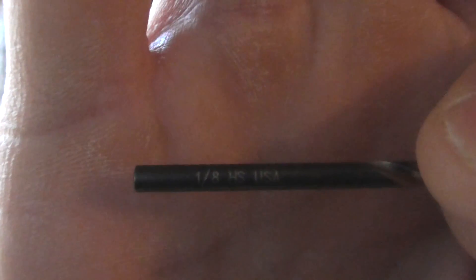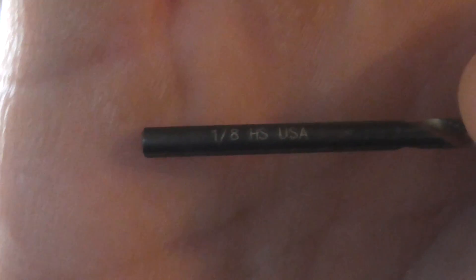We're going to wrap the 26 gauge right here. We've got the 26 gauge right there — Kanthal wire. We're going to wrap that on an eighth-inch drill bit here.